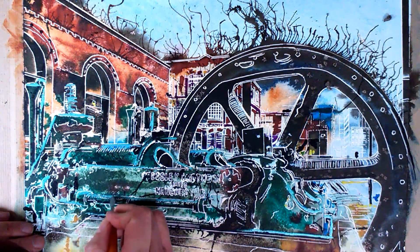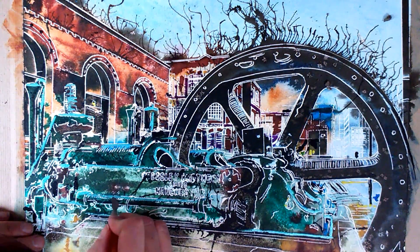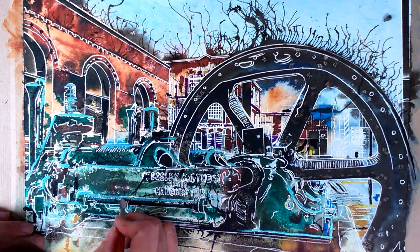We're basically digging into the paint and hopefully getting down to the masking layer underneath. And usually it works quite well — every now and then there's a little bit of a tear, but it seems to be behaving this time.